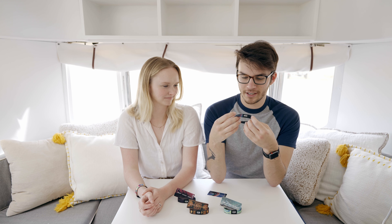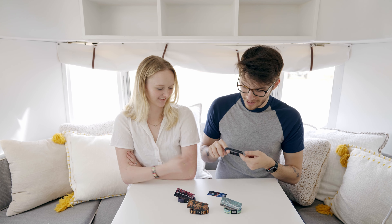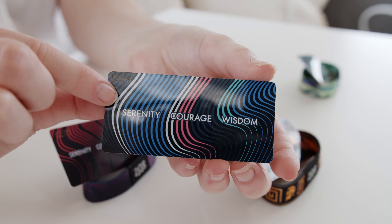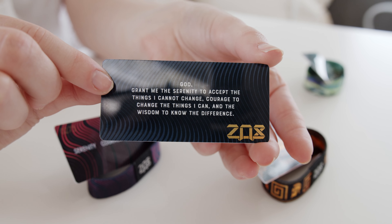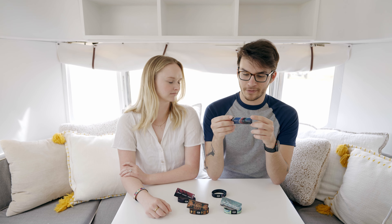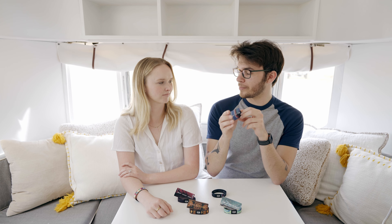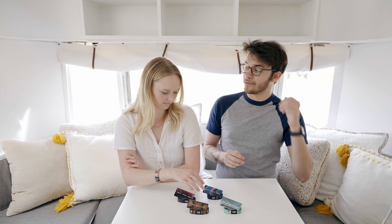On the inside of the strap it says 'Serenity Courage Wisdom,' and the back of the card is super awesome — it says: 'God, grant me the serenity to accept the things I cannot change, courage to change the things I can, and the wisdom to know the difference.' I love that one. It's super powerful — and it's actually a prayer, not just a quote.